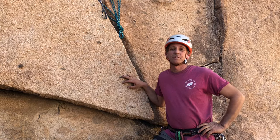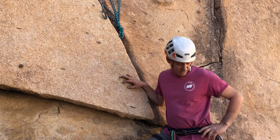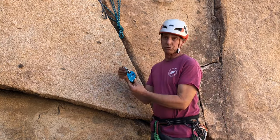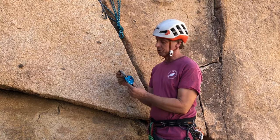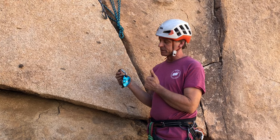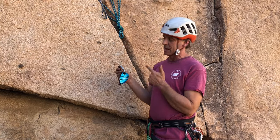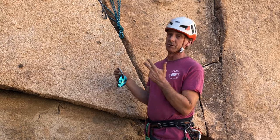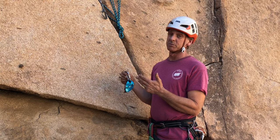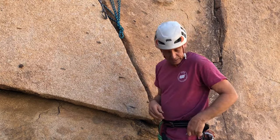Hi, this is Eric with the California Climbing School. I'd like to show you a few different ways to belay with a Grigri from the top of the climb. The Grigri is the best tool to belay from the top in a lot of situations because it has the self-blocking, the smooth, buttery, almost frictionless belay action, the ability to lower them back down with a redirect, and you can build a three-to-one pulley system to give your partner a boost quite easily. So a powerful tool, let's get into it.